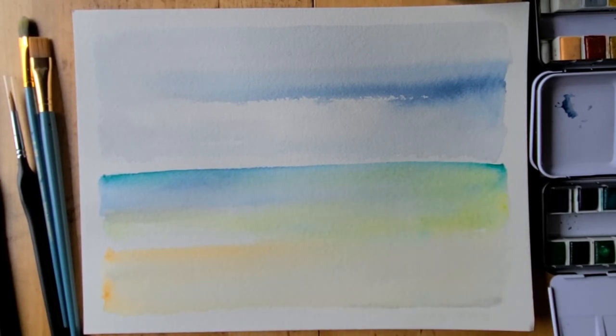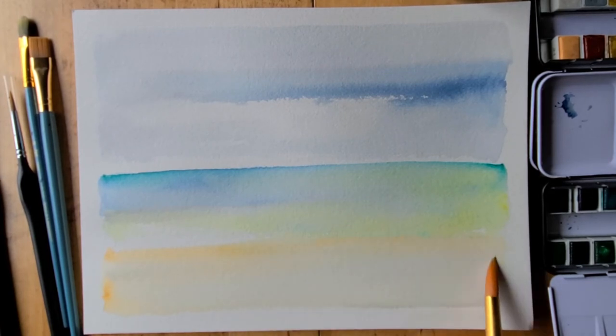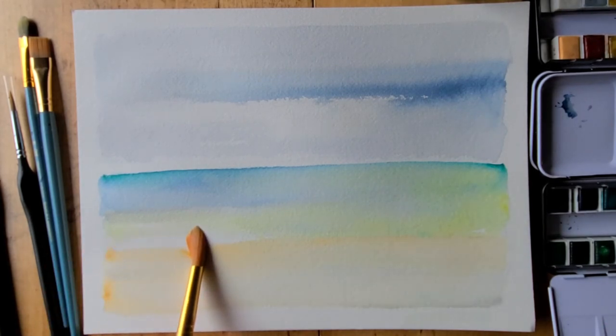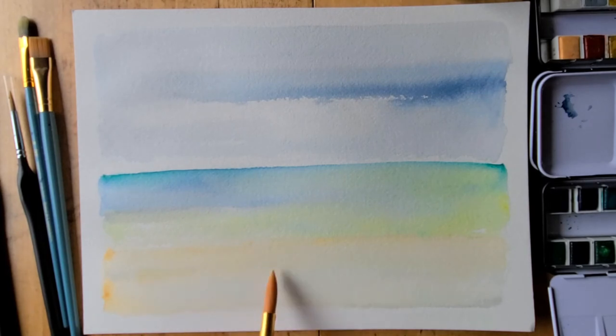The ocean I happen to be looking at is at the mouth of the Columbia River, and there are some really beautiful pine-covered jutting peninsulas on the edge of my skyline. So I'm going to go ahead and create a little bit of land mass and add pine trees to this painting.